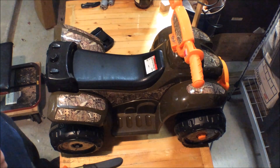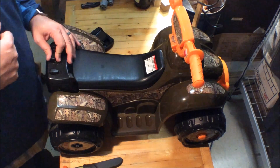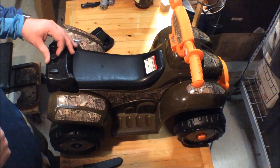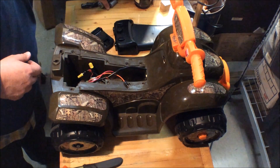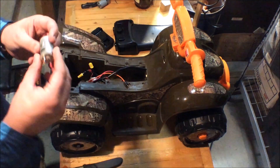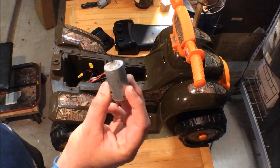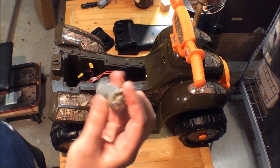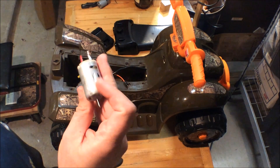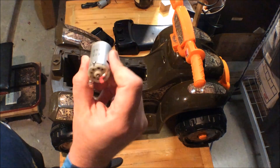We kept using it and ended up burning up the motor, so I had to get a new one. This is the six-volt motor that came with it — that's all it is that drives this little thing. It's a six-volt motor that spins at 13,000 RPM.